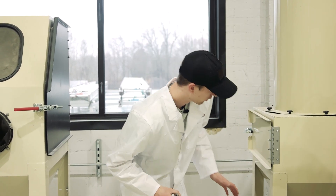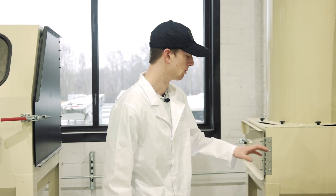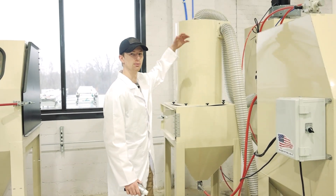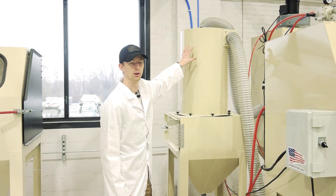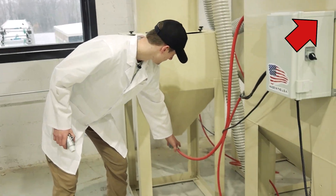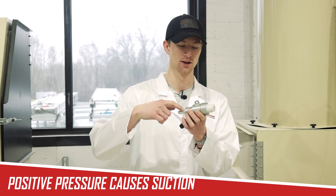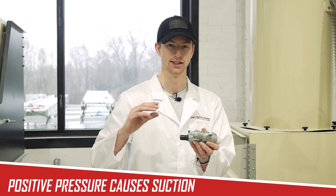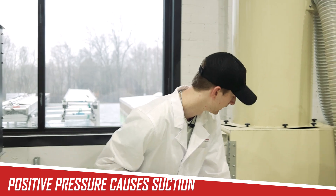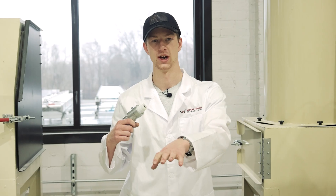I'm standing beside the VH1000 sandblast machine set up as a siphon system again. I wanted to show you this is the metering valve that sits below the reclaimer. A reclaimer is not necessary for a siphon system, but as you're blasting, it pulls abrasive into the separation chamber, dust gets pulled out, and your abrasive falls down into the hopper. Below the hopper is your metering valve. As you're blasting, you're adding positive pressure from your air compressor, forcing air out of the end of the blasting gun and causing suction on the secondary inlet that pulls from the metering valve. The metering valve means you can actually adjust how much abrasive you're allowing to flow — that's based on how much a gate is opening and allowing abrasive through.